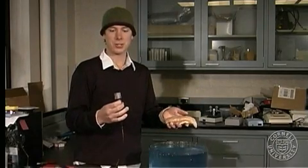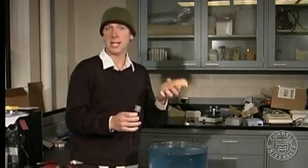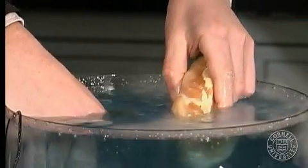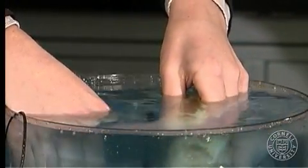Here we have fresh tissue and our ultrasound transducer. We're going to use ultrasound power or energy to burn this tissue that might be in the human body and potentially could be a cancerous tumor. Ultrasound energy is on. We're coupling it through just a plain water bath.